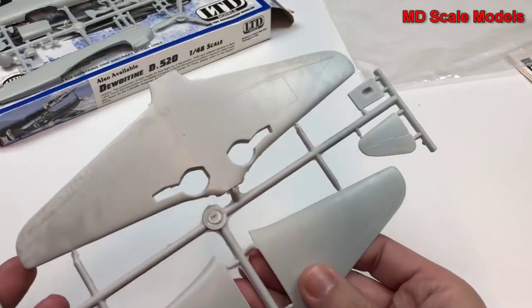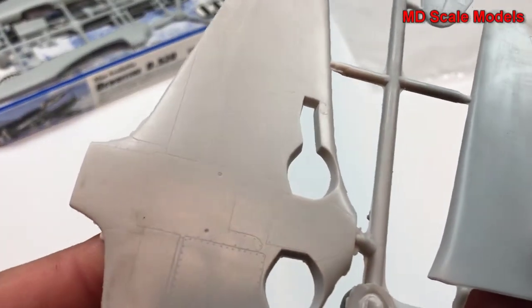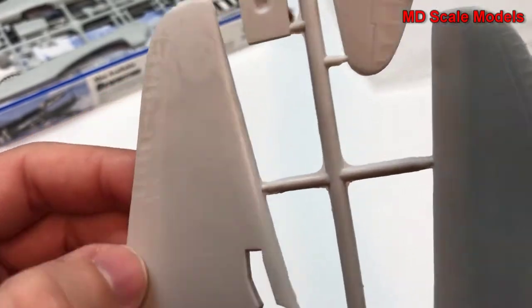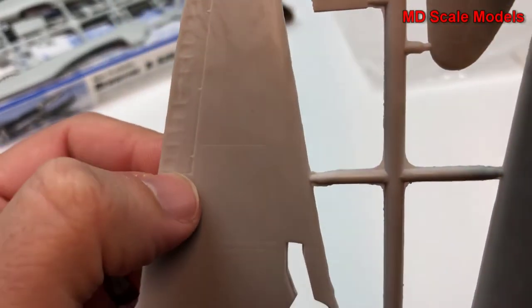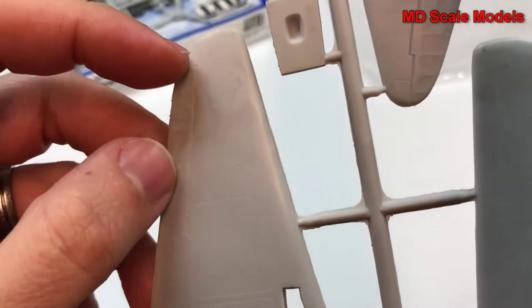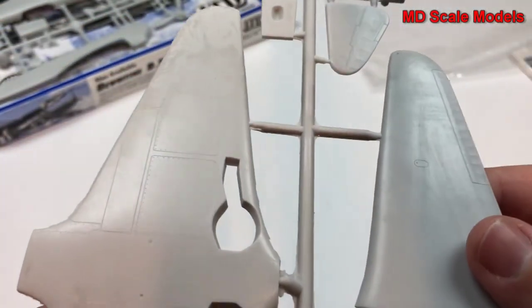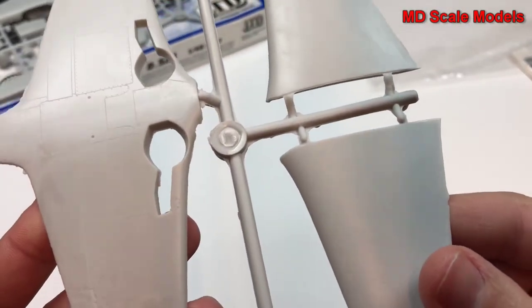Here are the wings — again, not very well molded, with a rough edged, rough surface to them. These details are not very pronounced for the ailerons. Mold lines everywhere — just everything is really poorly made.